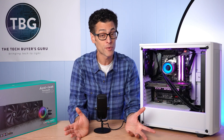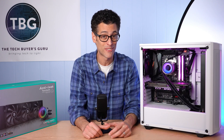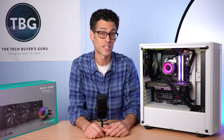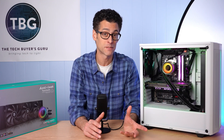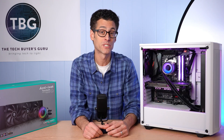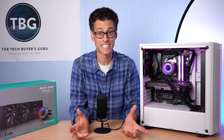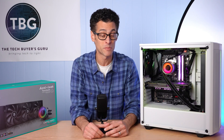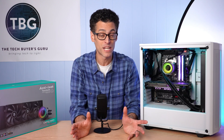So of course, Deepcool's already won — no point in continuing the shootout, right? Wrong. There actually is a method to my madness, and the inspiration for this video came from you, my viewers, who have often asked: what's better, a 280 millimeter cooler or a 360 millimeter cooler? I was never able to answer this question because I'd never tested two coolers that were identical in design except for the radiator and fan dimensions. Well, that's what we have on the bench today.